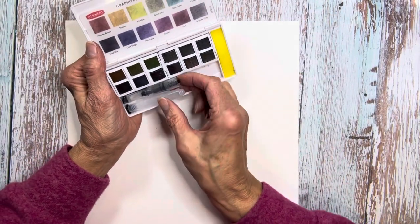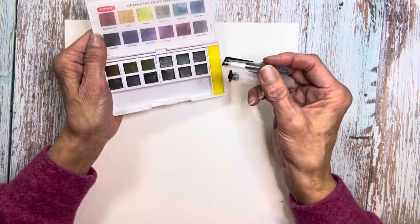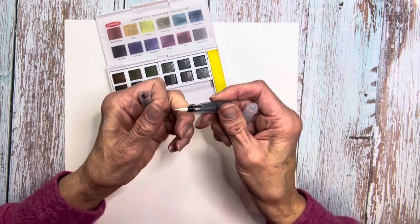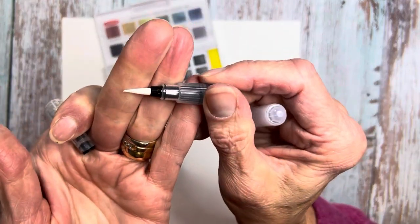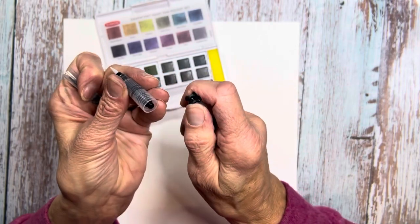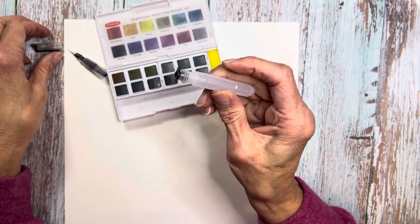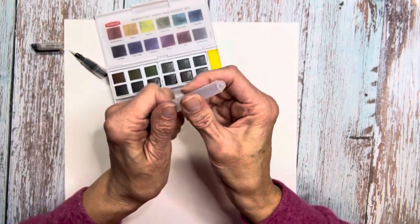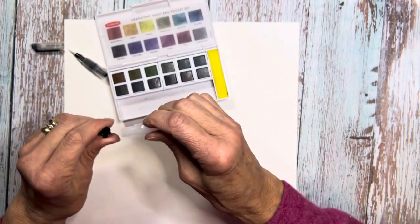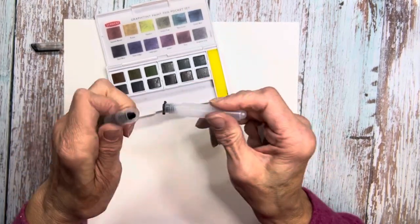It comes with a water brush and a sponge to get your water brush rinsed off. I want to test this water brush out. It's got a pretty good point on it. I've never used a Derwent water brush before, so forgive me if I appear a little bit uncertain.